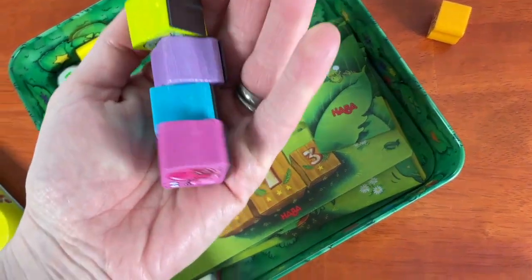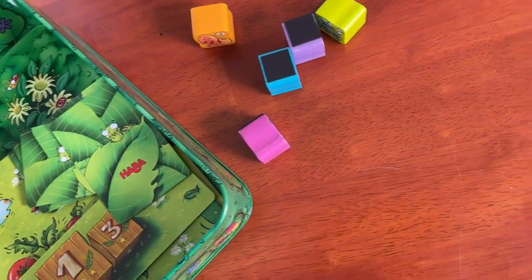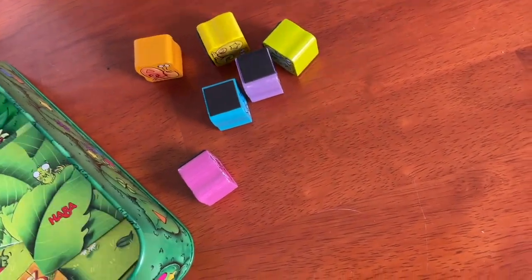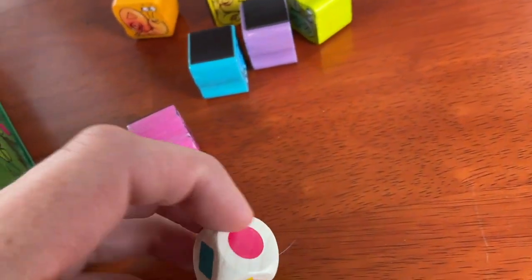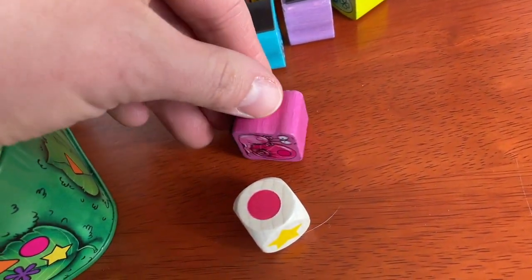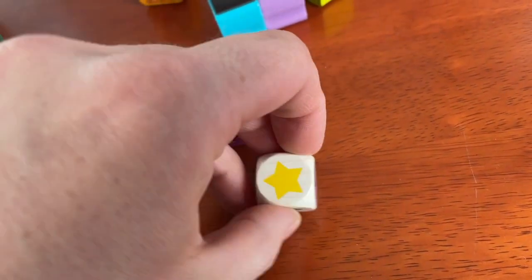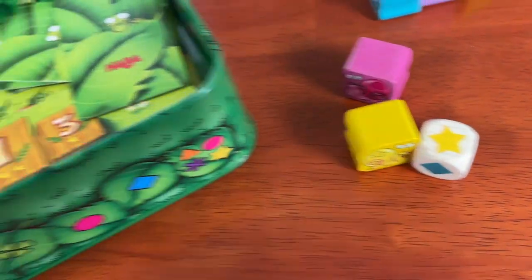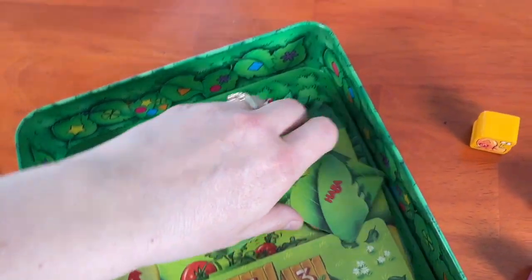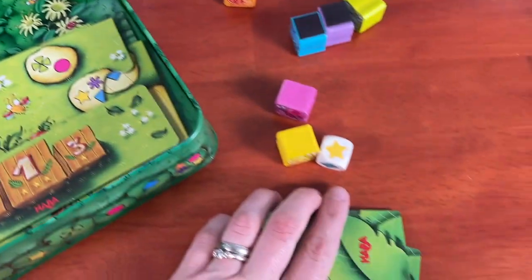It's actually really fun. Let's talk about the art in this game. The snails are cute, and each one has a little bit of personality to it. The same color and shape combinations are consistent everywhere in the game — they're on the dice, they're on the board, and they're on the snails themselves. The box, which is actually a metal tin, has an attractive garden motif on the inside and on the outside, and it's used as part of the game, which is very cool.